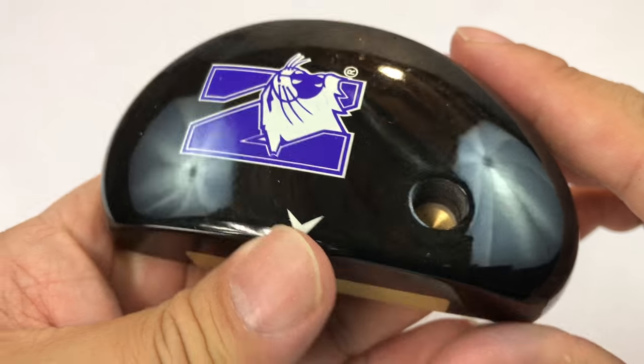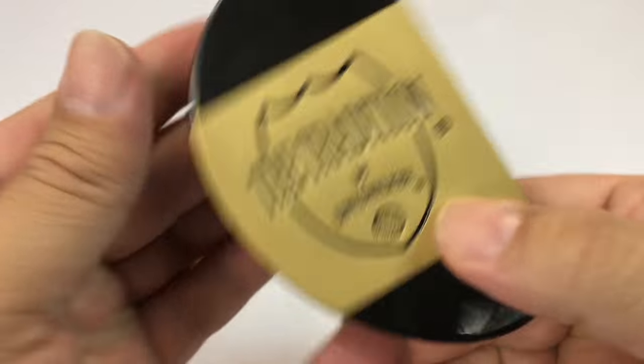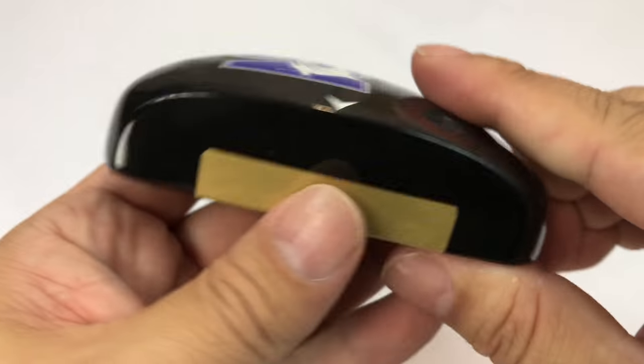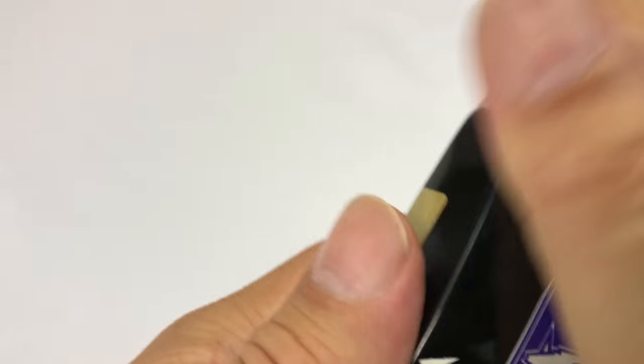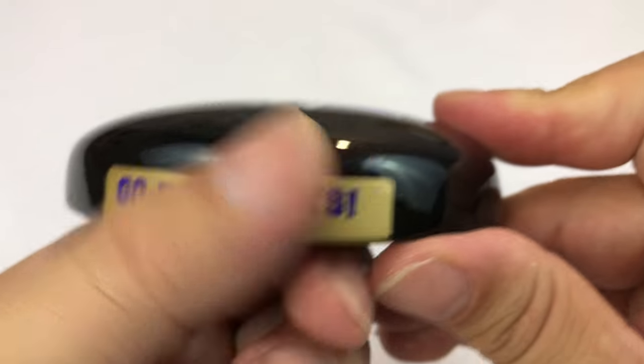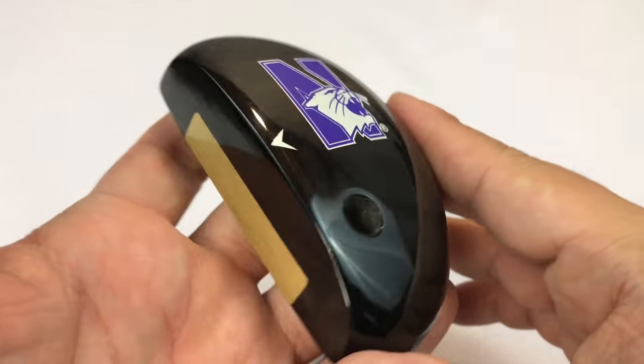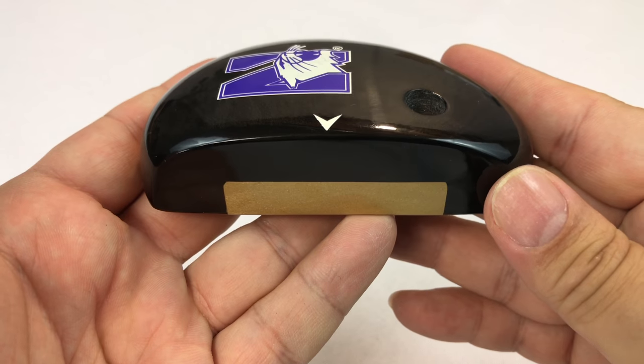What's up guys, Golfing Pandas, Peter Von Panda here. I want to show you a putter head that I have — it's made for Northwestern University in Evanston, Illinois, and it even says 'Go Wildcats' on the side, which is definitely cool.